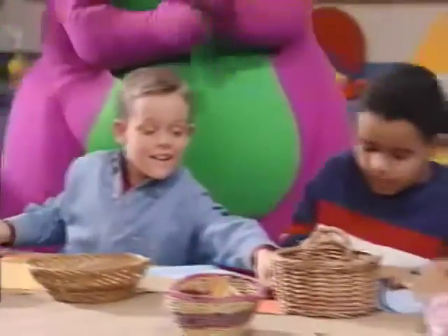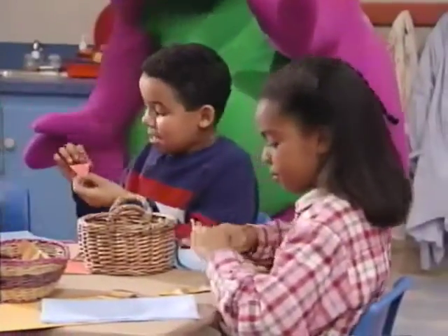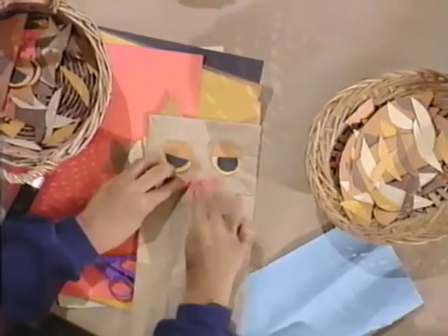There you go. This is going to be the beak, and it goes right here. Oh, an orange triangle.